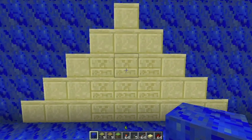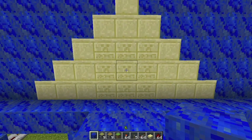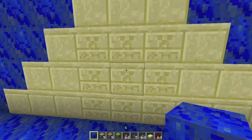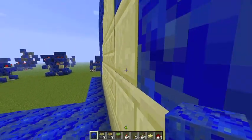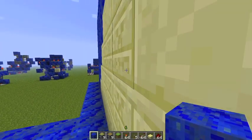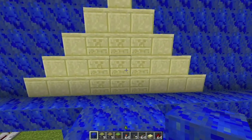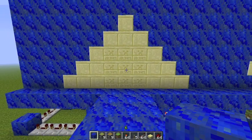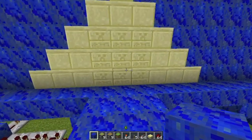Hello and welcome back for another Minecraft showcase. This will be for my brand new fast, compact, flush, seamless 3x3 piston door, as you can see in the creeper sandstone. Just quickly before I show you it...